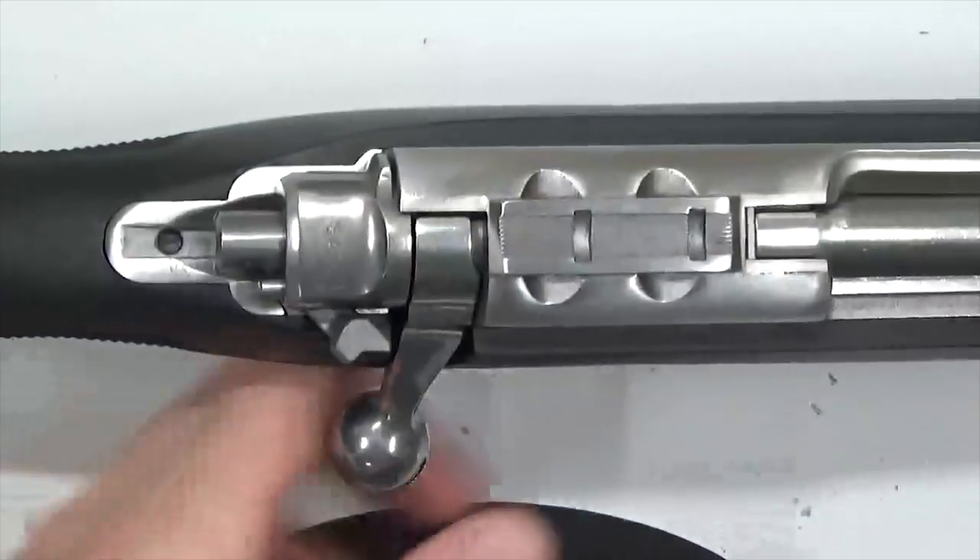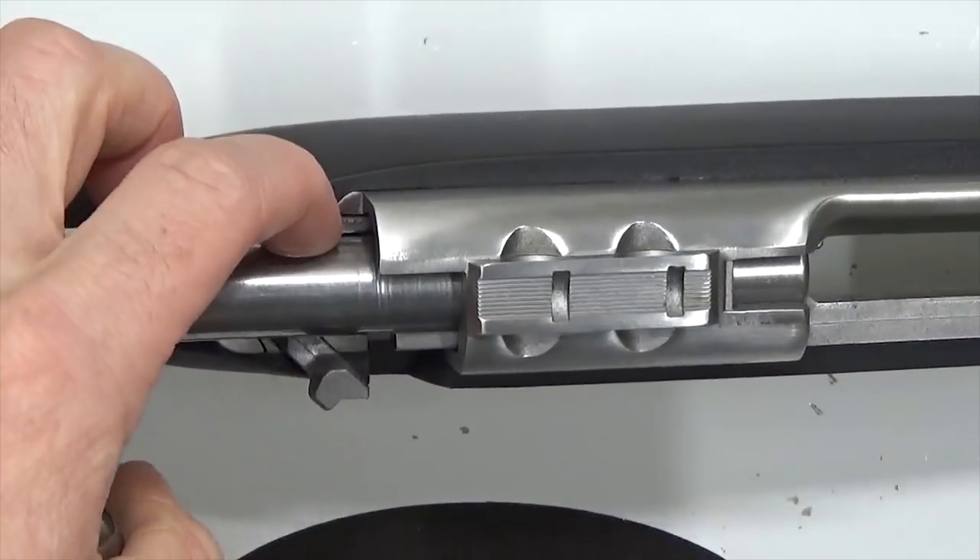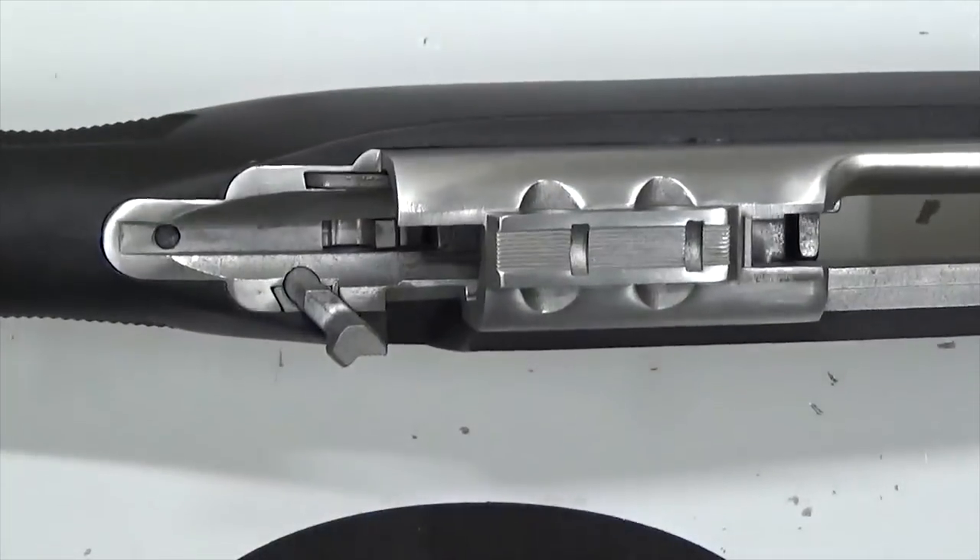We start the installation by removing the bolt. Go ahead and unlock the bolt, slide it all the way to the rear, press the bolt stop here on the side, and then slide the bolt all the way out. Set that aside.